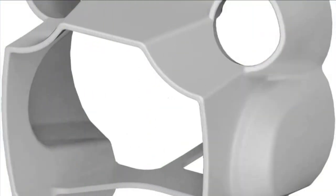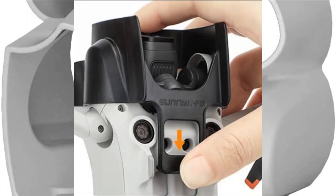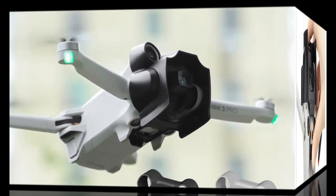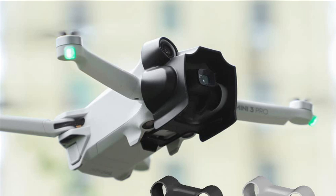It won't affect camera turning. It effectively protects the gimbal. The heightening plate is designed both for sunshade and effective protection for the gimbal camera. Lightweight with no extra burden, it won't affect the gimbal self-inspection.